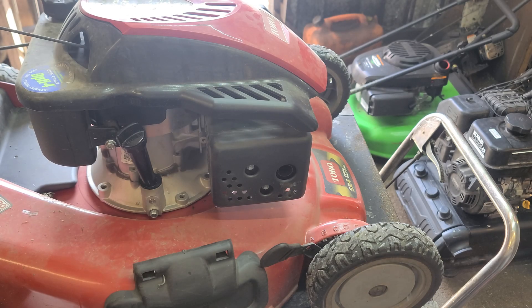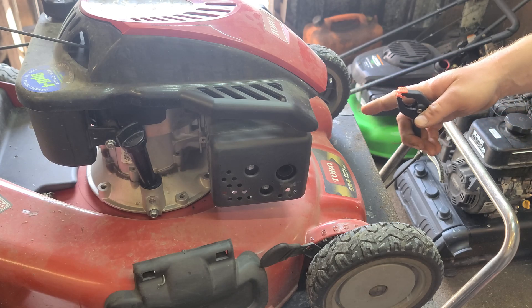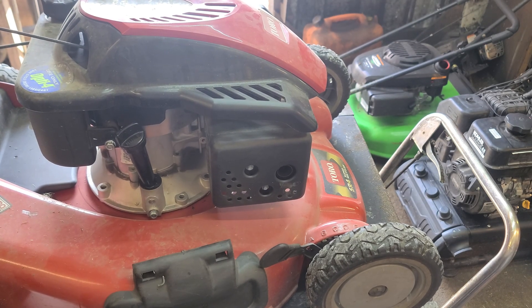I've got the camera on the mount here and I'm just going to fire this thing up and let it warm up to the point where it starts to surge, and then we're going to try changing the spark plug to see if it goes away. I don't know if it's going to work — I don't expect it to — but the user insists that it's how it's done.